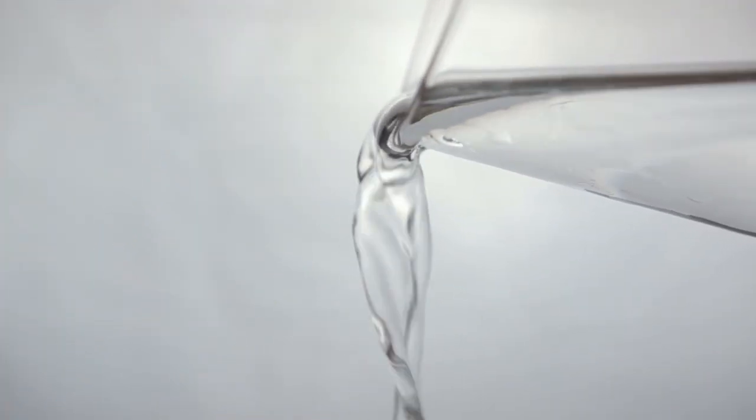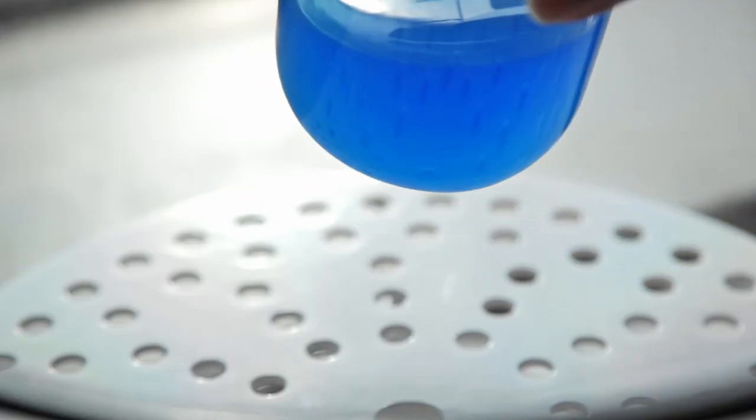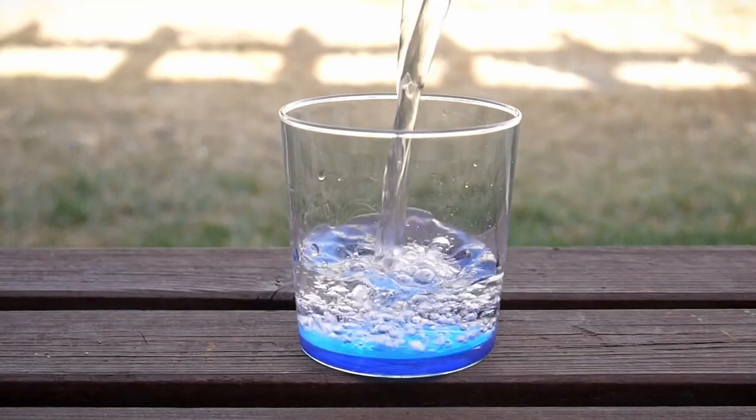If your test samples are aqueous solutions that don't contain any solvents — like drinking water, surface water, culture medium, or lotion — then you can use the simplest general vacuum pumps. The easiest way to tell is if you dare touching the samples with your bare hands.